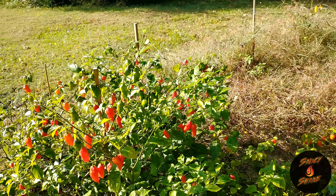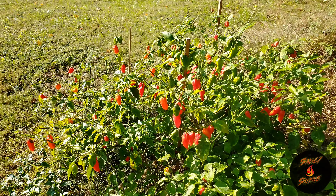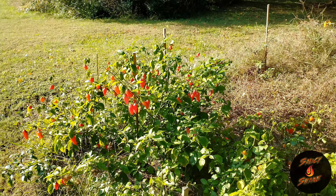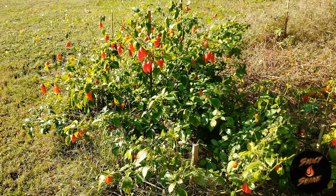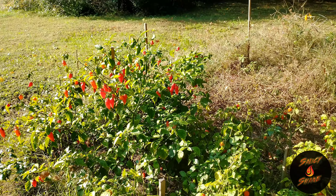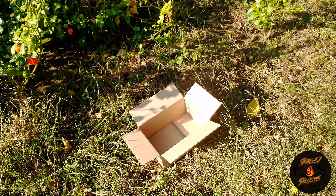I got a box out here. My other containers are inside, full of other peppers, getting ready to dry today and make some sauces, chop them up, get them ready for other stuff. Some of these I'm gonna keep, most of these I'm gonna ship out.